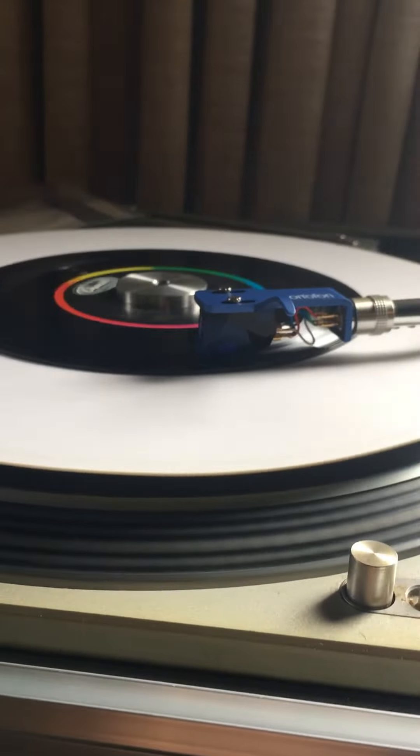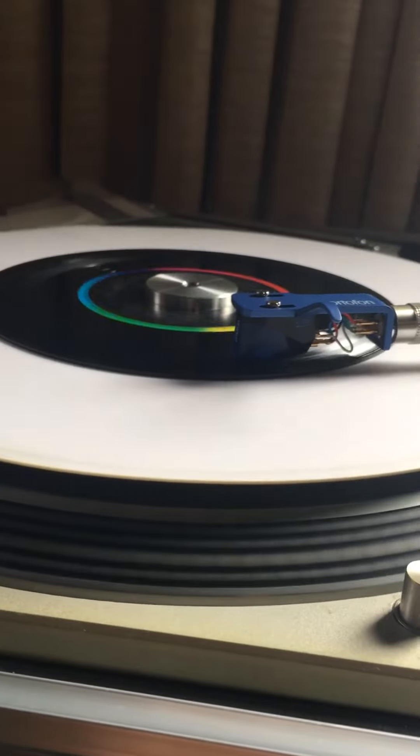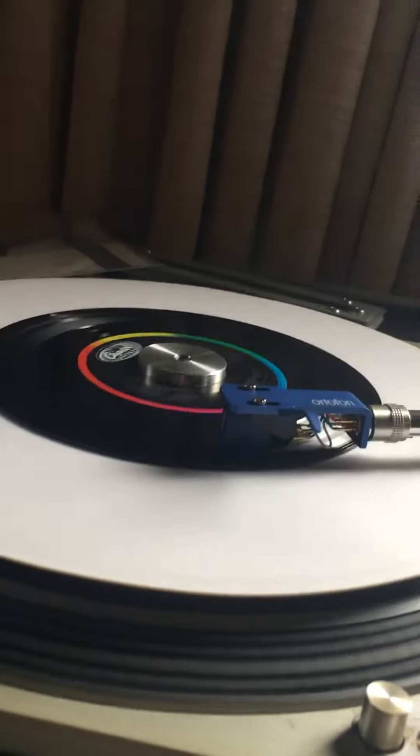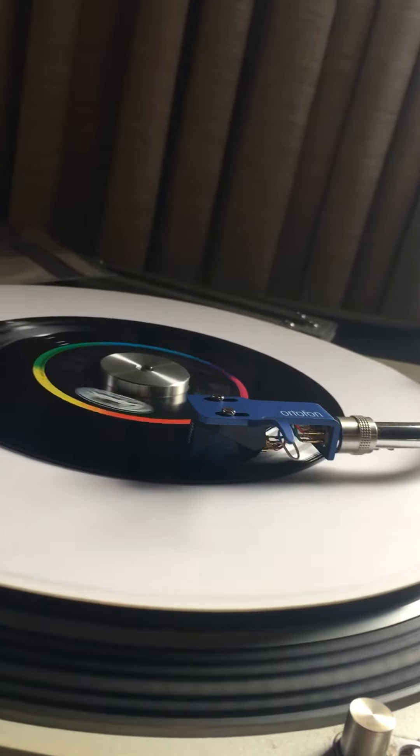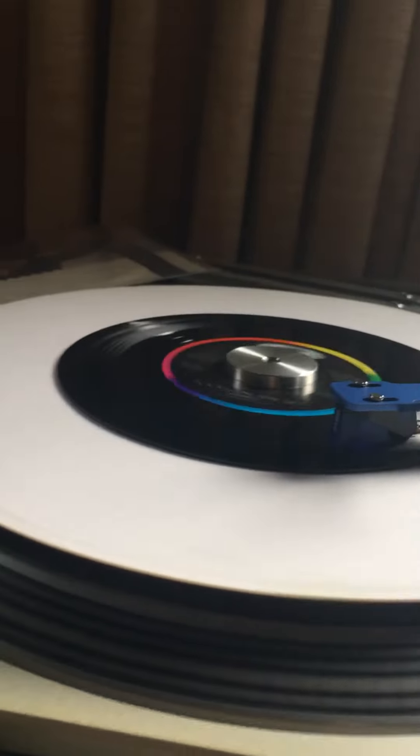Anyways, I'll be recording some stuff — well, you know, see that right there — I'll be recording some stuff later on with this new cart to get your opinions on it. Thanks for watching.